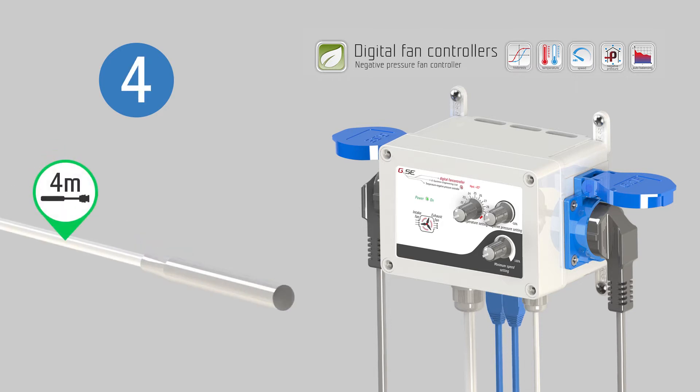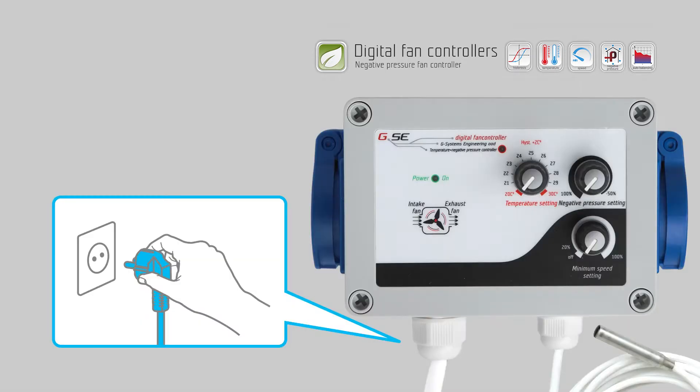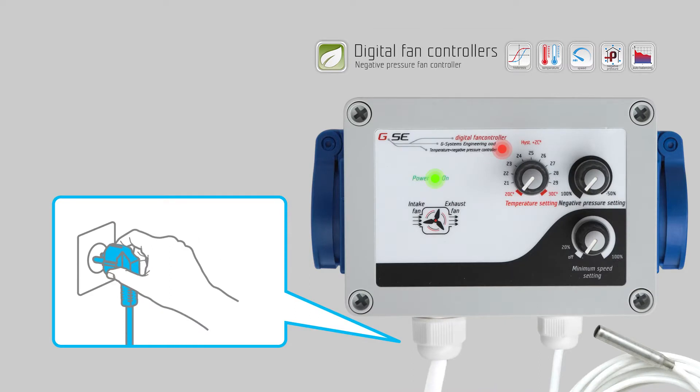Place the sensor at the area you wish to measure. Make sure that the sensor is not directly exposed to a heat source or stream of light, in order to obtain the most precise measurement of the ambient air. Power your controller and check that the power LED light is lit up.